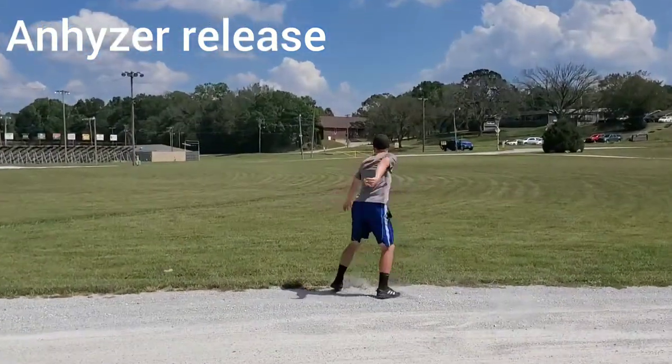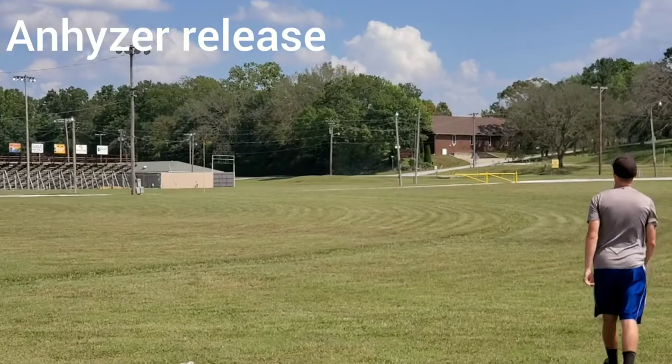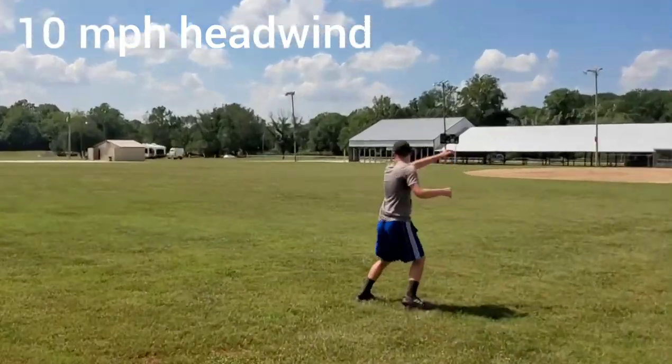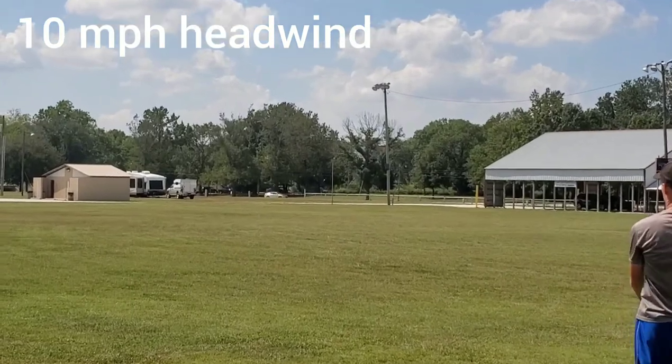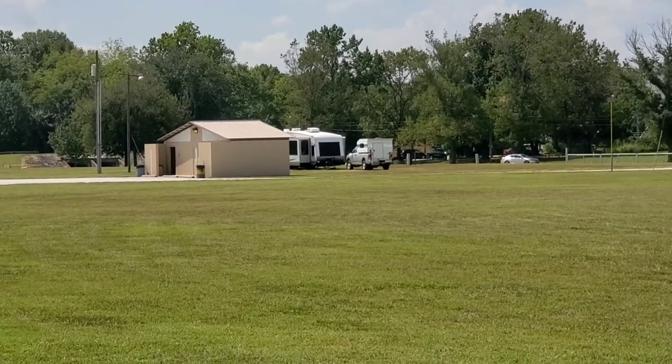And on this anhyzer release I throw it a little bit low, but it still has enough stability to fight back and land flat on the ground. And here comes a 10 mile an hour headwind — it was a little bit straighter, but the disc still just fights back really well.